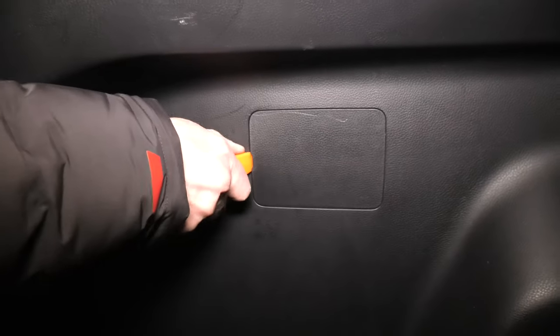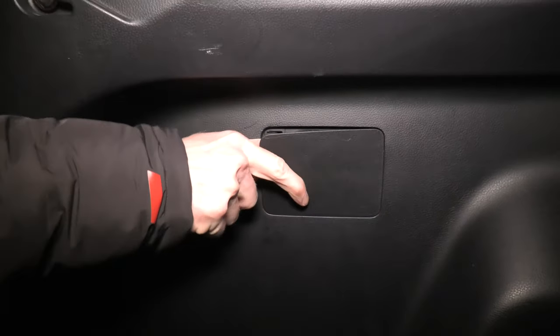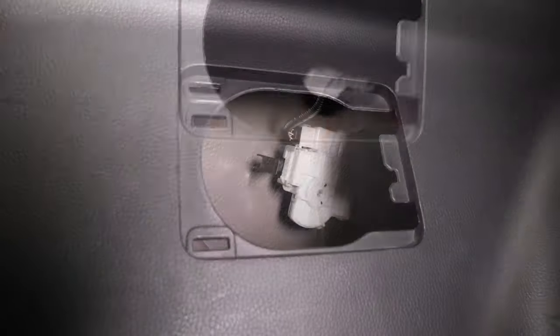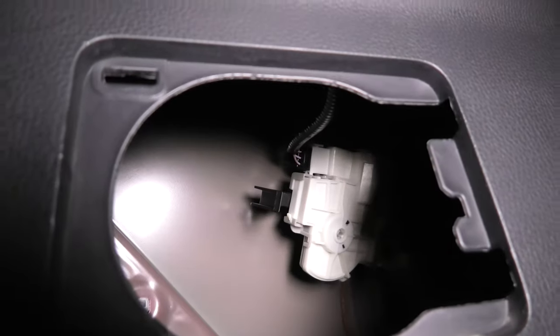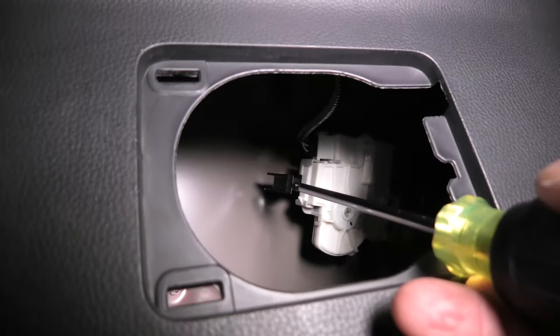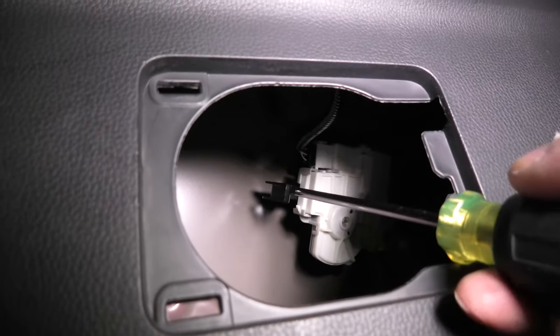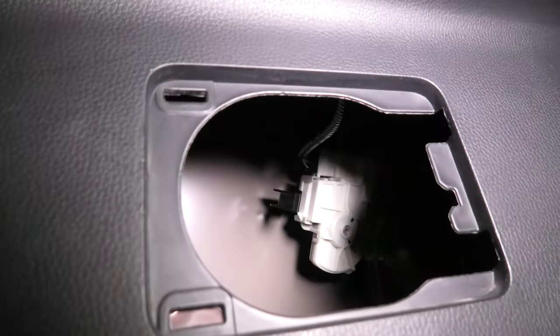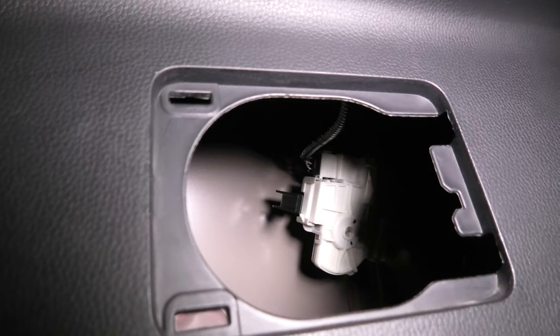You have to use a trim panel pull tool first to remove the cover, and inside you will see this black handle which you need to pull, and the gas tank door will open.